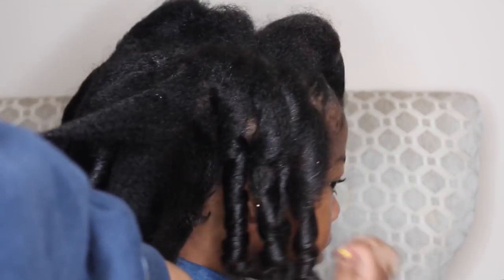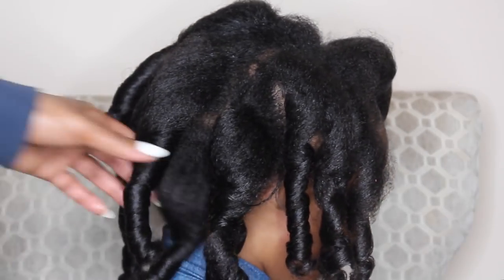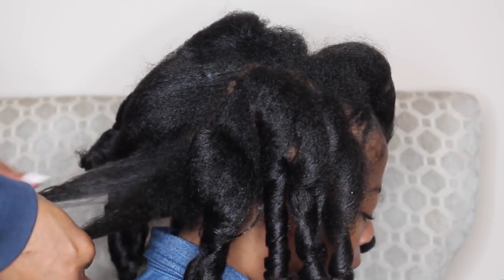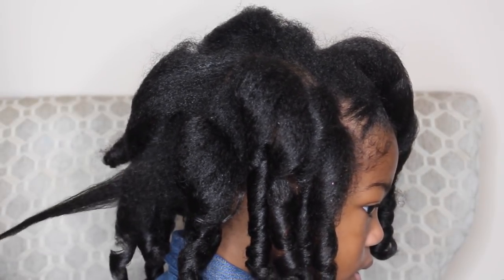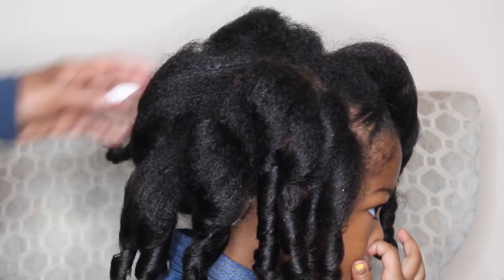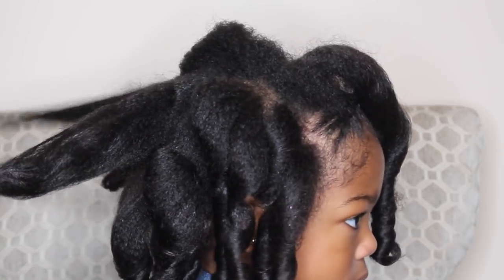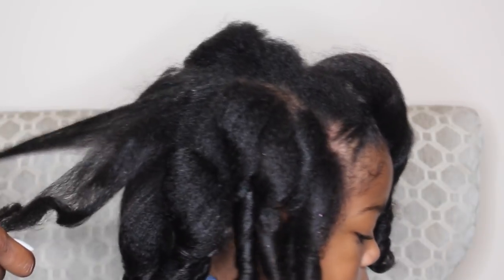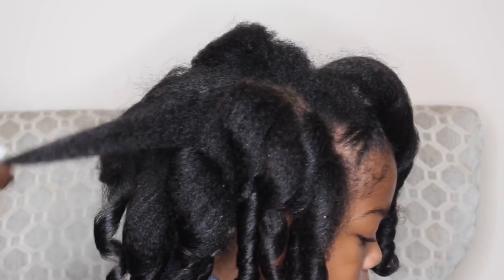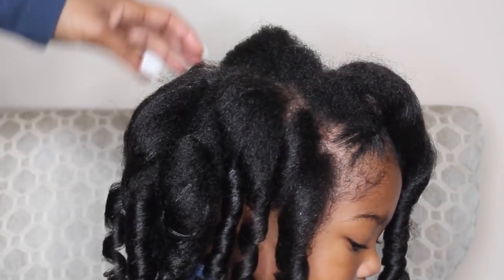As you can see, her hair has a lot of shine, a lot of hold, but it also has a lot of bounce. I definitely attribute this to the Perfect Coils Curling Jelly. This is a great jelly to hold hairstyles as well as add definition to your twist outs or braid outs. I really loved the way this product made her curls come out. I'm being really careful not to over-manipulate the curls so that they can stay in place.